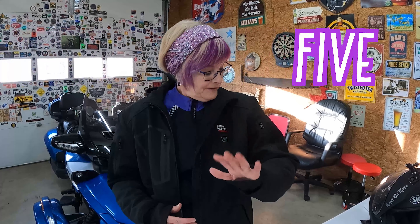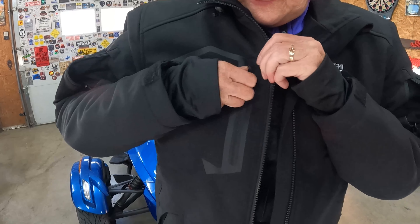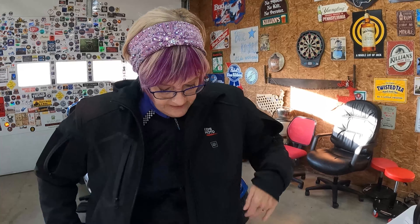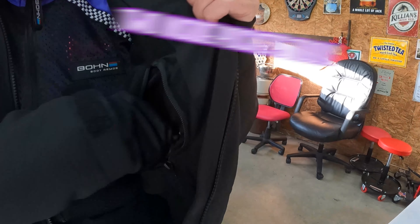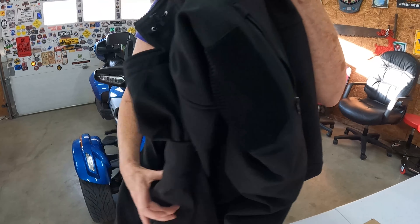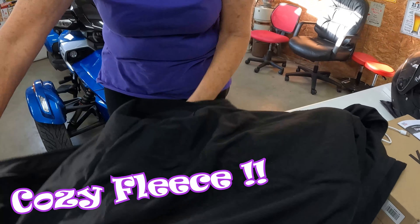This jacket is great for all the storage space and pockets it has. It has a total of five outside pockets: one on this arm, one on this arm, one on the chest, and two hand pockets, one on each side. On the inside, you have the pocket where your battery goes, plus another inside pocket. That's seven pockets total. By gosh, I could lose stuff in here — it's warm on the inside, it's got fleece.